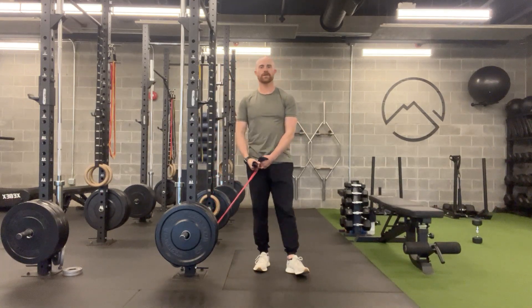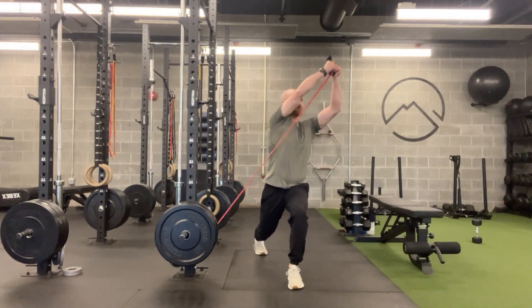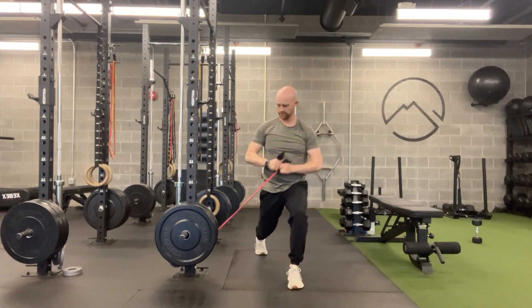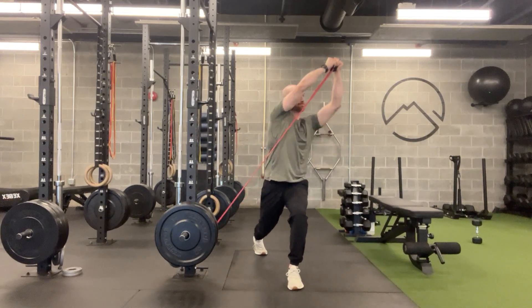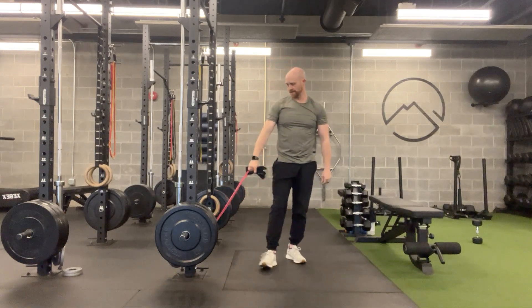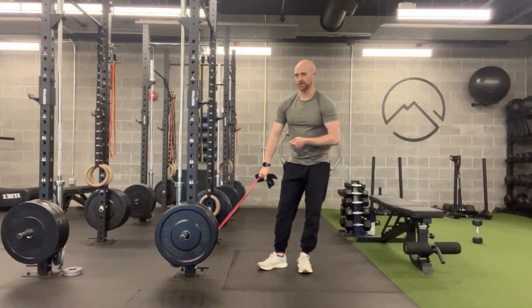This is the stationary lunge diagonal pull to push. Our setup here is we need a band at a low anchor point. You can tie that to the bottom of the rack or just put it at a low anchor point like the door jamb.